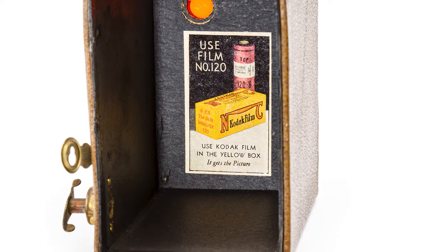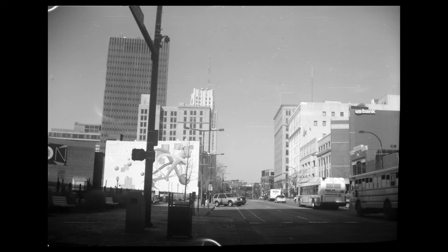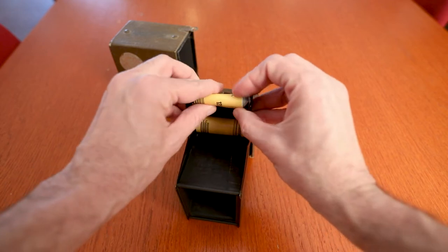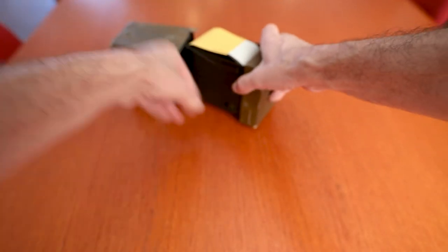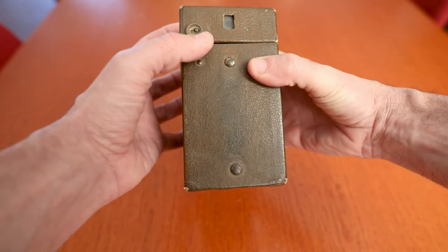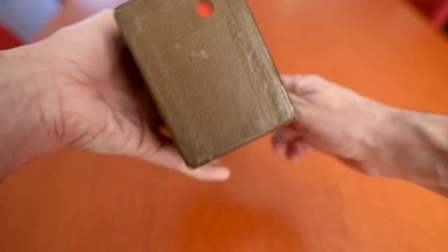Kodak made 557,000 of these simple cardboard cameras for this promotion. It shot 120 film and made an image two-and-a-quarter by three-and-a-quarter — that would be the image size on the negative. It's still a camera you could shoot today because 120 film is still widely available, so long as your model happens to be light-tight and in good enough shape it'll still work. The shutter speed is estimated to be about 1/30th of a second, which is fairly slow, so I can imagine a lot of 12-year-olds took a roll of very blurry photos — even if you try to handhold a modern camera at 1/30th, there's a good chance you're going to introduce blur.